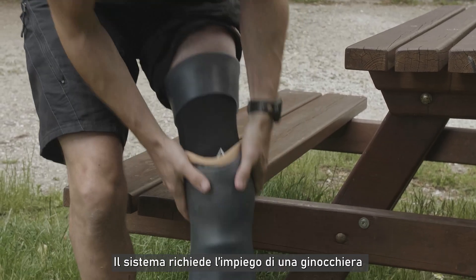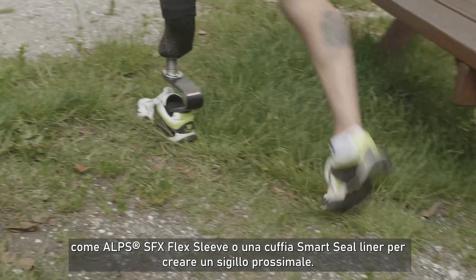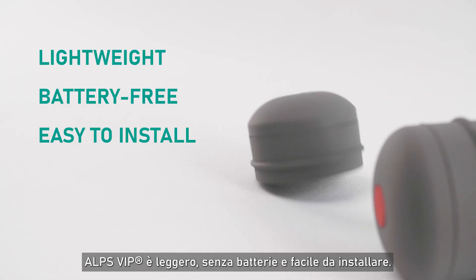The system requires the use of a suspension sleeve, like the ALPS SFX Flex Sleeve or a Smart Seal Liner, to create a proximal seal. ALPS VIP is lightweight, battery-free, and easy to install.